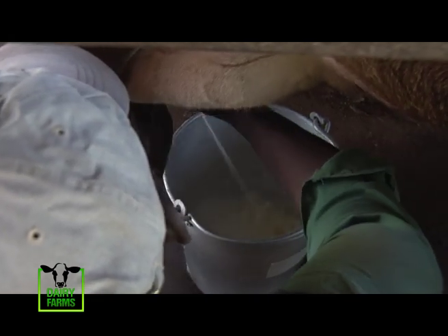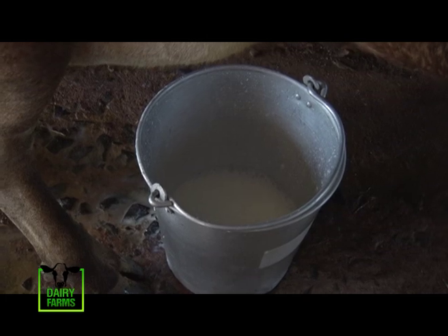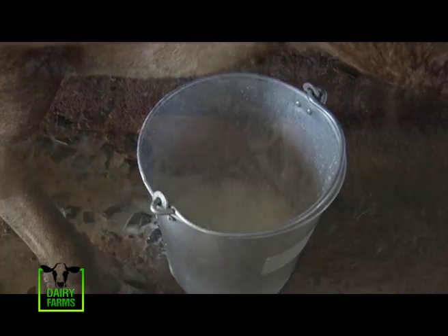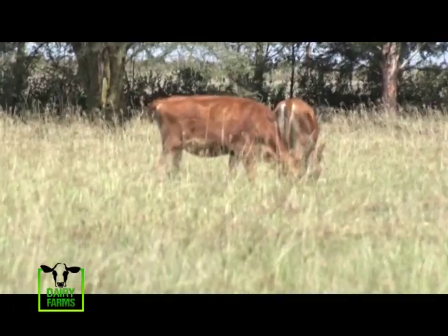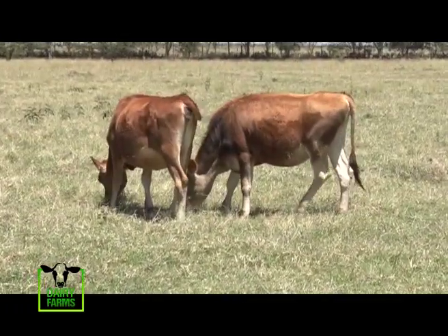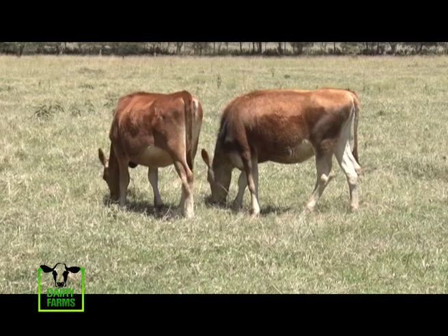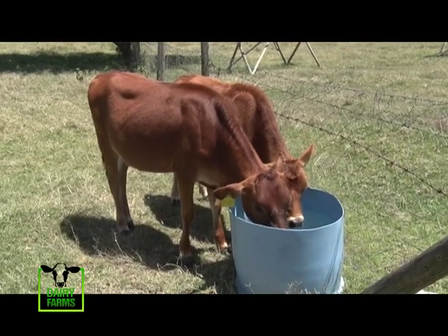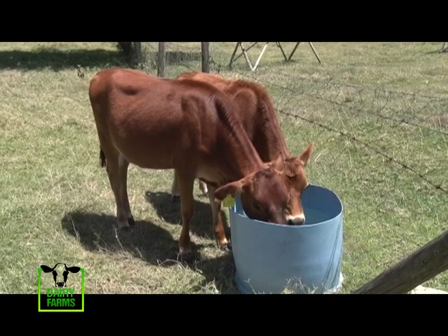Selling milk in dairy farming is, however, not the only source of income. At Olerai farm, confirmed in-calf Jersey heifers will set back buyers a cool 200,000 Kenyan shillings. To make money is not on Jerseys only — it's in dairy farming. To get profit, you need to sell heifers.